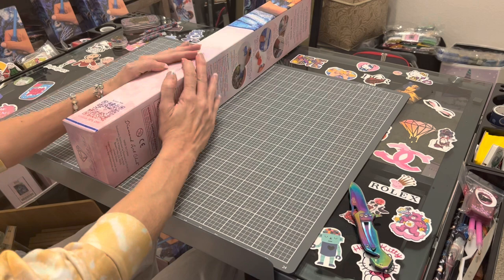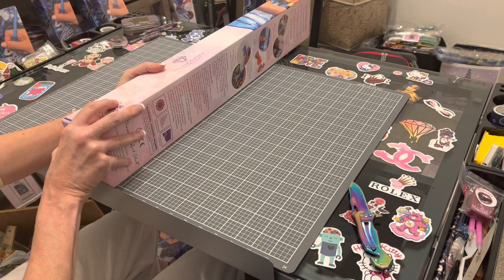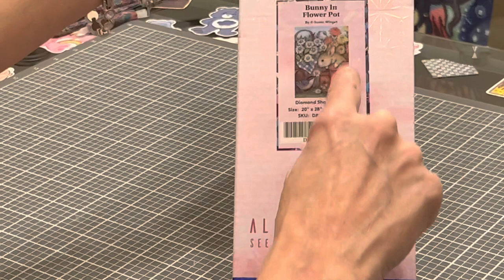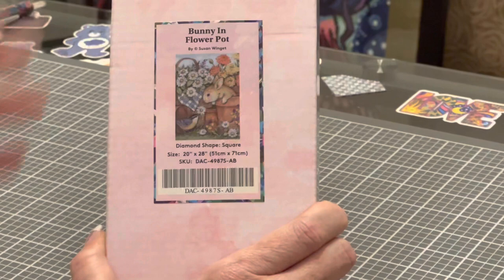I was so excited to get this — not only is it just in time for spring and Easter, but it is one of my favorite artists on Diamond Art Club. That artist is none other than Susan Winget. Look at this adorable bunny in the flower pot — he or she is looking down at a bird, and all of the flowers surrounding it. Is that not perfect?